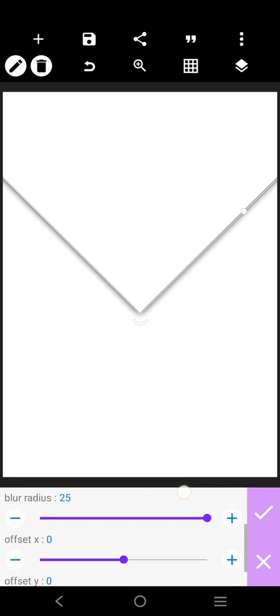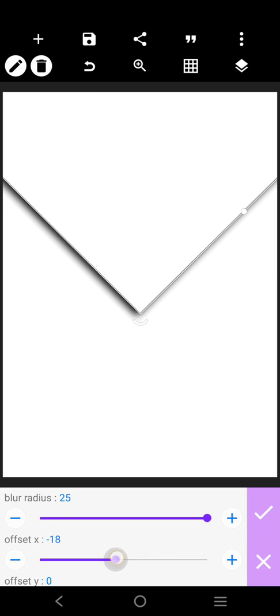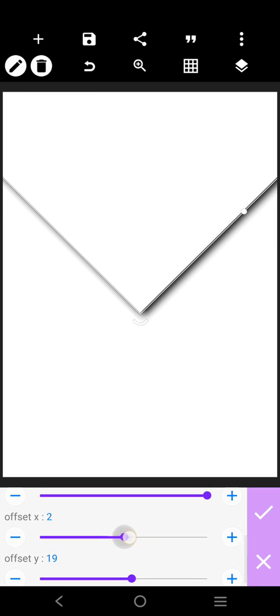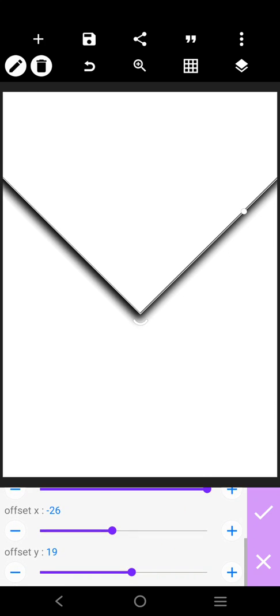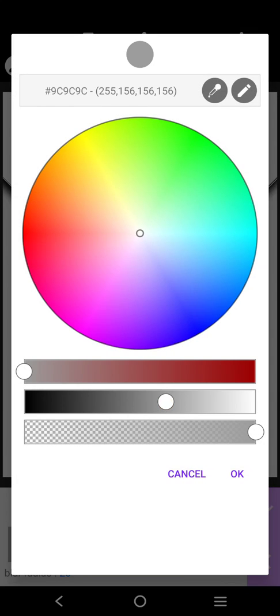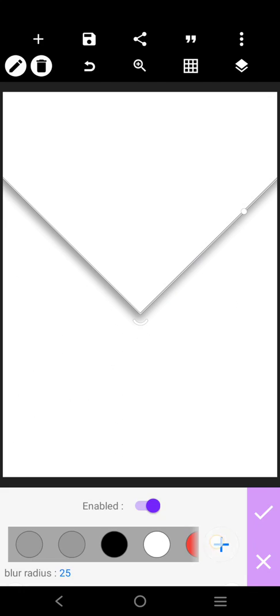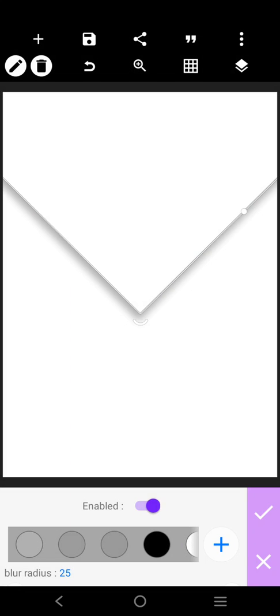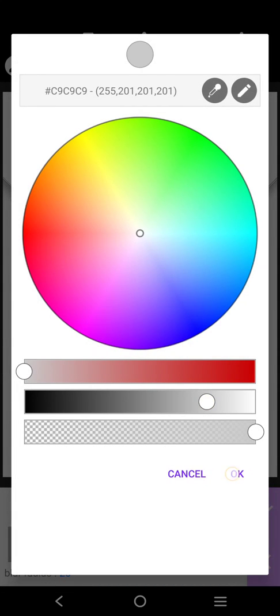I'm going to increase it, then I would do something like this. I'll make sure that it's increased very well. Then I'll go over to color and make the color — let it not be too shouty, just something very subtle, something like this. Let it not be too strong — just something very soft, so that it's a shadow.